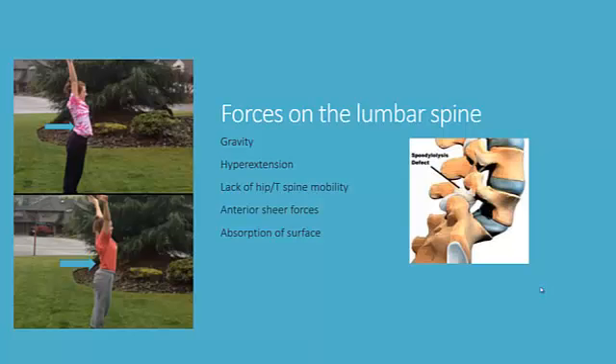Sometimes a lack of hip and T-spine mobility is the issue. If we take a look at our model Grace, you can see a very tight T-spine and extra hyperextension right at that arrow. Then my daughter Emma has a little better mobility in the thoracic spine and therefore she is not extending quite as much right at that thoracolumbar junction, so we're not putting forces on that pars joint.